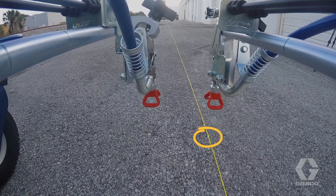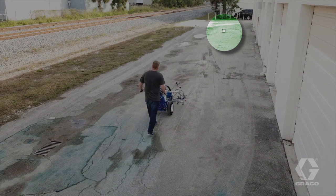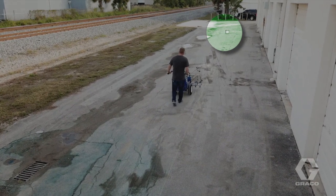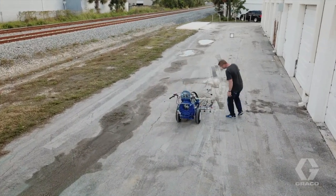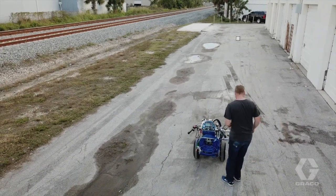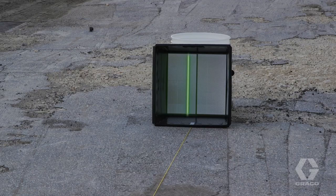Make sure the spray nozzle is centered over the line. Walk toward the target box while keeping the laser centered in the target box — look only at the target, not at the spray nozzle. Stop at the halfway point and check the position of the spray nozzle relative to the line. If the spray nozzle is to the left of the reference line by one and a half inches, for example, adjust the laser using the fine line adjustment screws one and a half inches to the left of the center line.